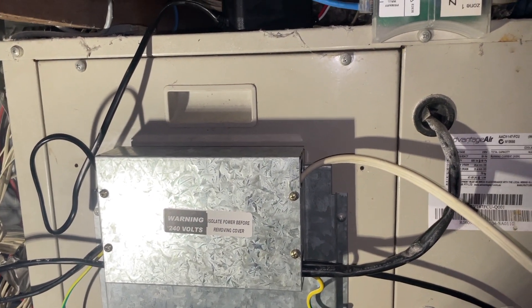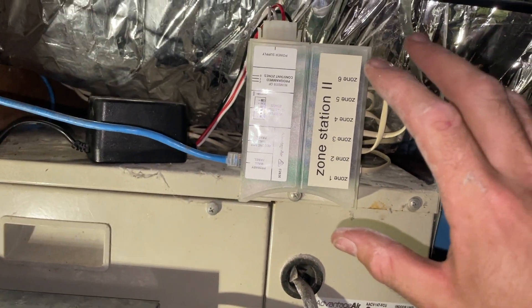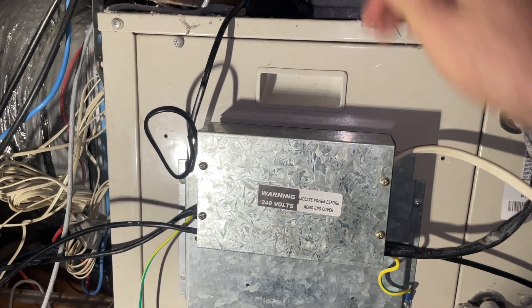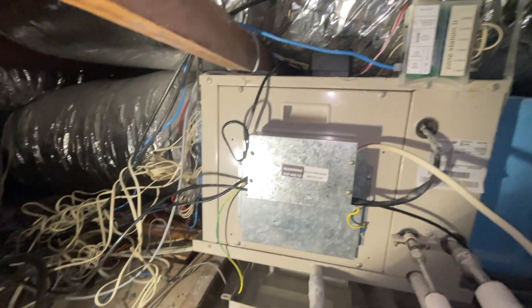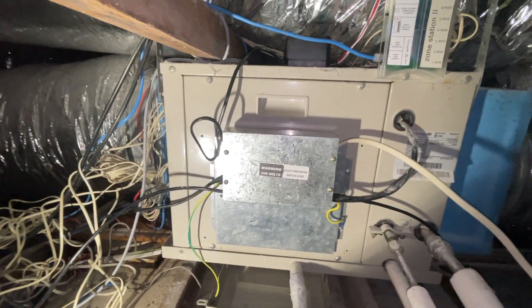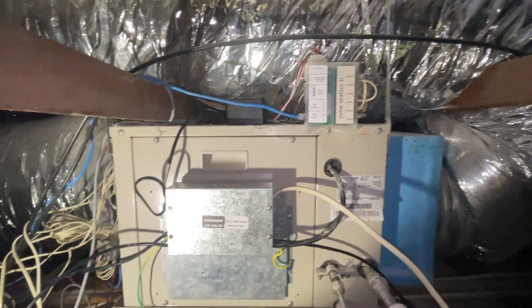So now it's an Advantage Air unit with an Advantage Air zone station and just a generic Actron PC board. If anyone ever comes here in the future, I've just got rid of everything to make it not confusing. It's pretty basic now, but basic works.